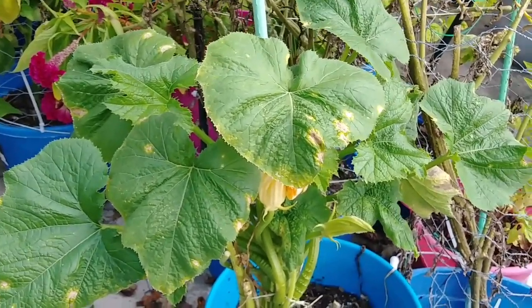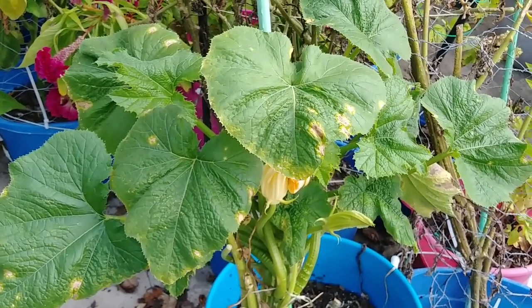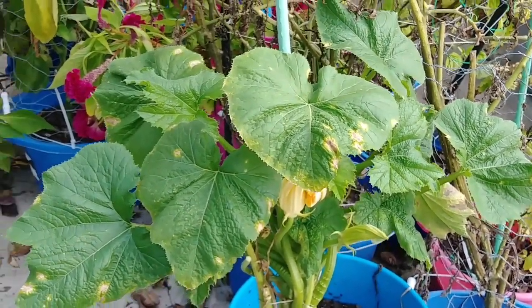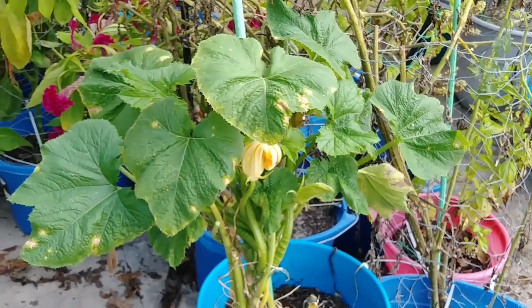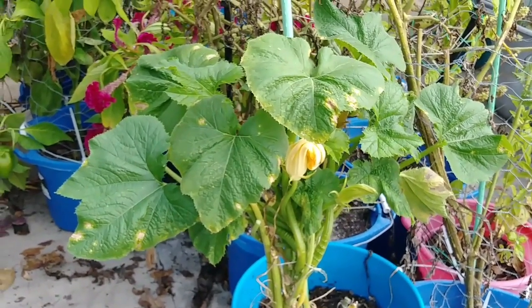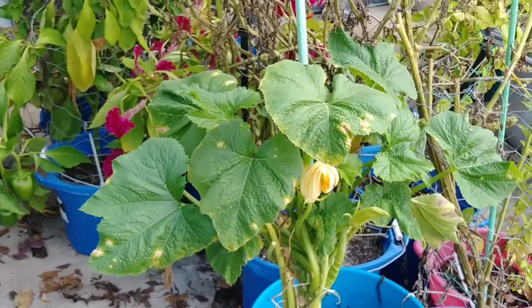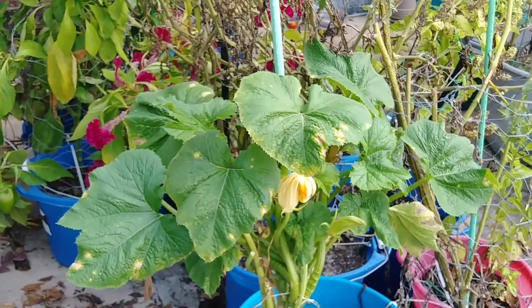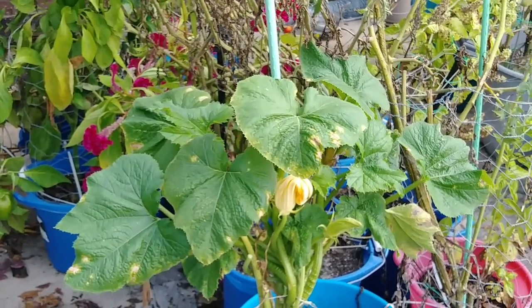The neem oil by itself seems to work on the tomatoes, but it didn't work on the squash. That's pretty interesting to learn. I'm messing with different things that won't burn the leaves in this hot sun, because it still gets about 90 degrees during the day. I think it's probably in the 50s or 60s right now — it's really chilly out here.